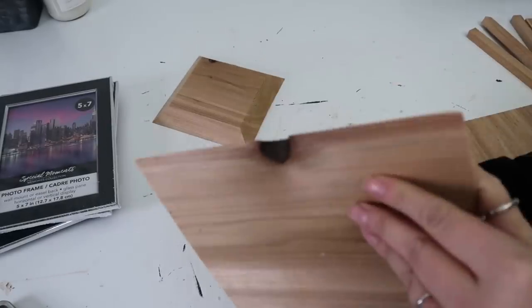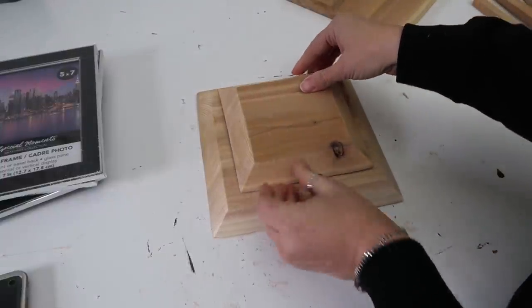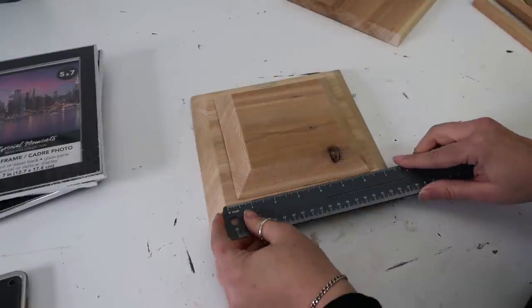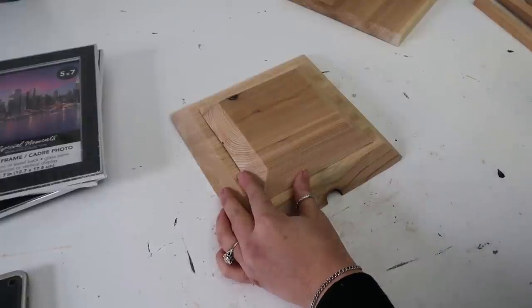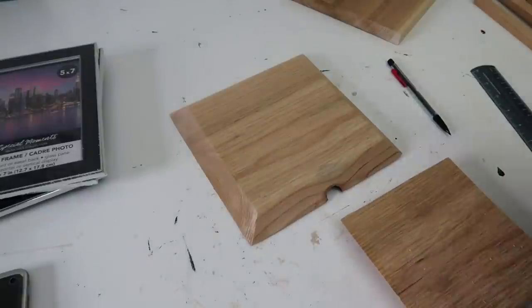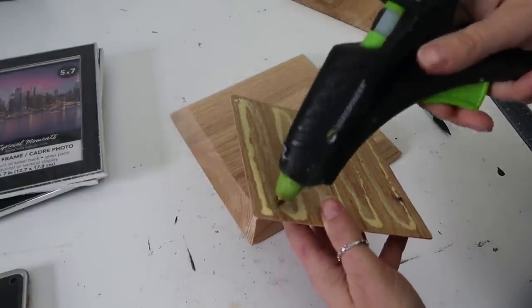I'm taking the pieces that he cut for me and sanding them really well. This one we cut upside down on accident — we should have done it on the nice smooth side, but that's okay, nothing a little sanding won't help. Then you want to measure to make sure that top piece is centered onto the other top piece, and I marked it so that when I took it off to put the wood glue on and put it back down I would place it in the same spot. I'm taking a little bit of wood glue, coating it pretty good, and also hot glue to hold it in place while the wood glue dries.